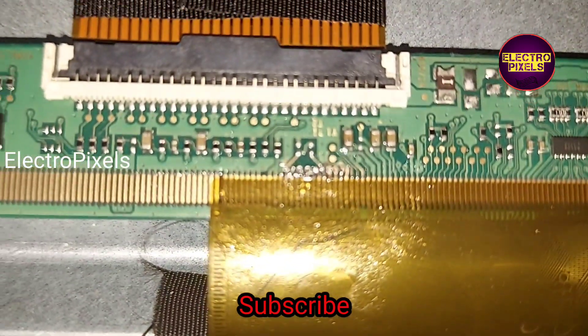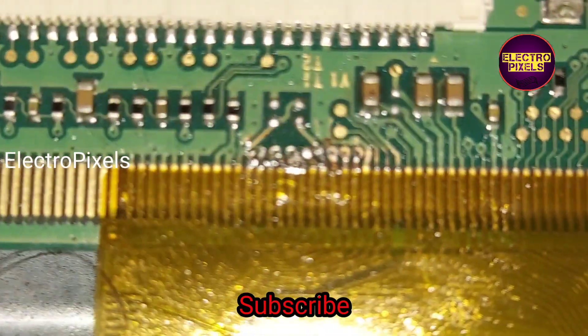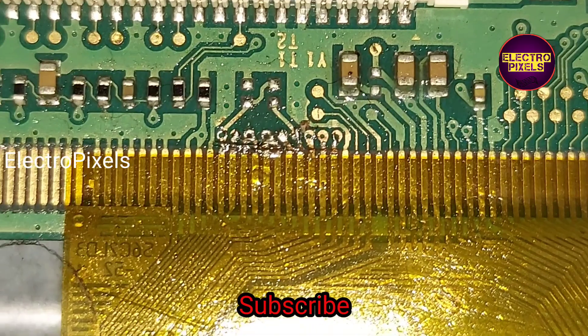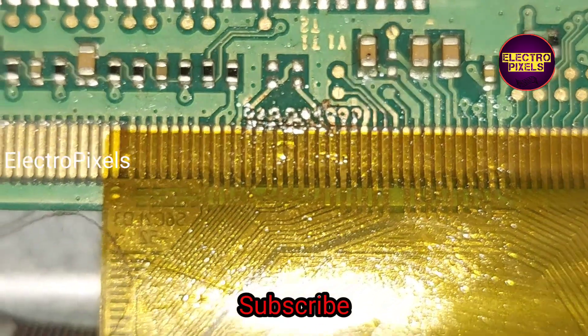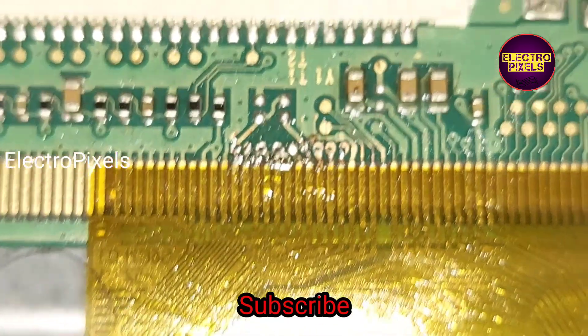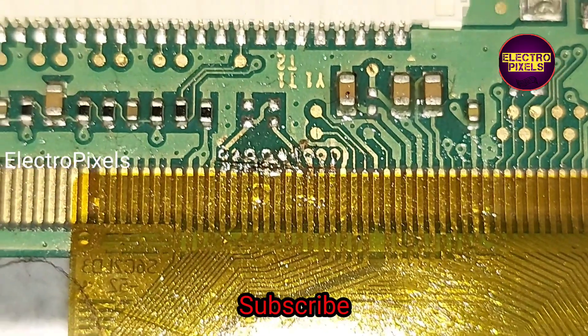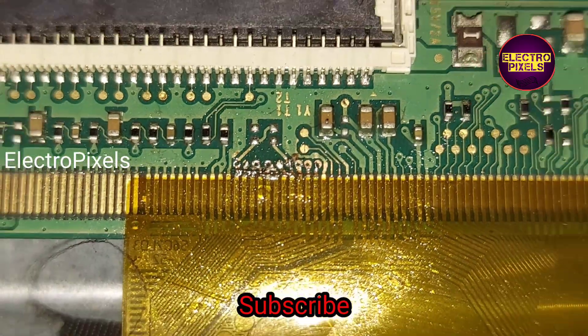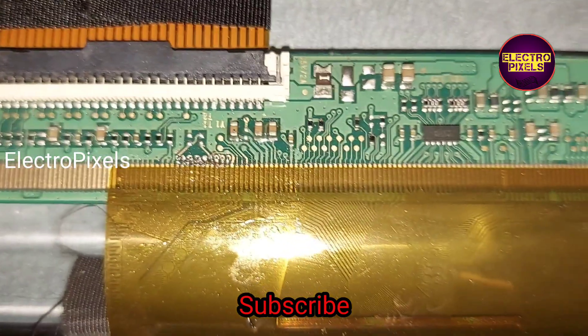After all, this is just a temporary solution, and the permanent solution is panel replacement. That's it — hope you like this video. See you in another video with another interesting topic. If you like our channel, please don't forget to like, share, subscribe, and press the bell icon for further notifications. Thank you for watching.